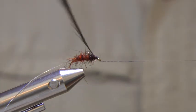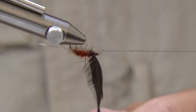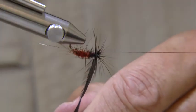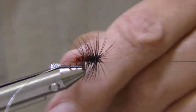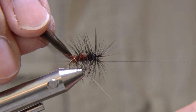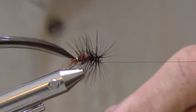If you have a rotary vise, place your bobbin on the cradle or post and wind the hackle. Wind on three turns of hackle just behind the eye and then down the body in open turns. Catch in the hackle with the tinsel and wind the tinsel in open turns up to the eye.